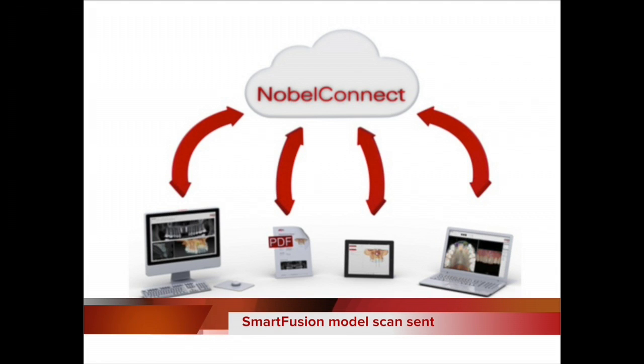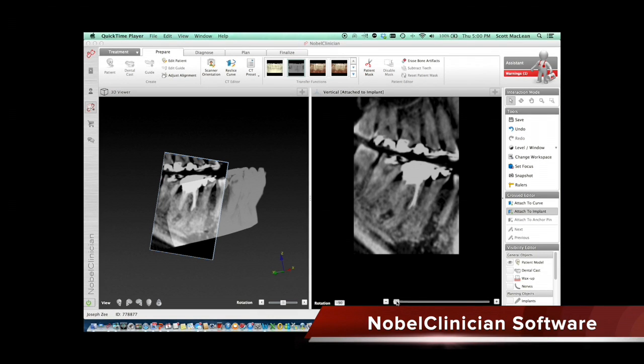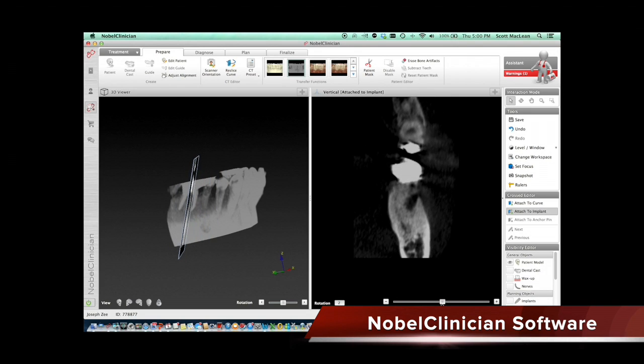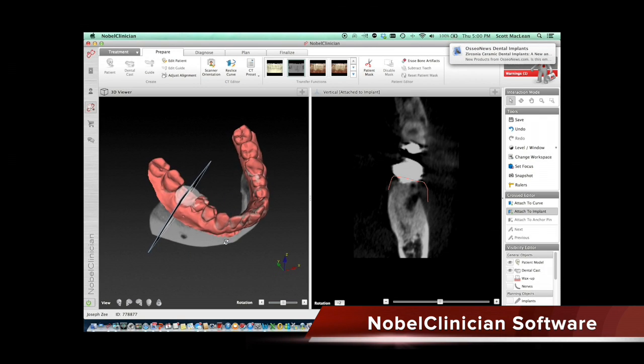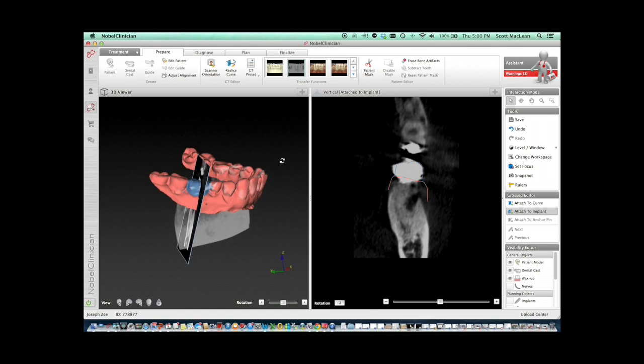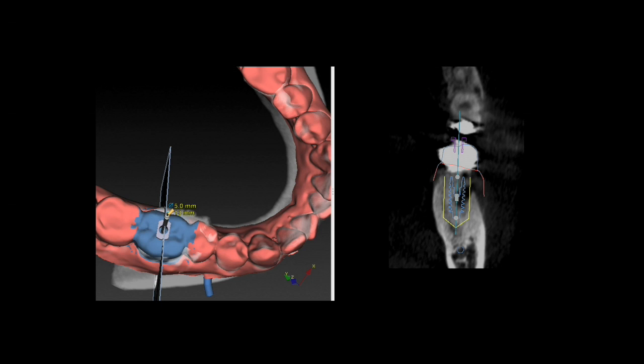The Smart Fusion is my favorite part of this whole procedure. Using the Nobel Clinician software, we take the CT, push a few buttons, and then in comes the scan that was done on the Nobel Prosera software. Once the scan gets lined up on the original CT scan, you have a very accurate representation of the patient. We know where the tooth is supposed to be, where the nerve is, the angulation of the bone — these features give us a GPS of the patient that is extremely valuable.